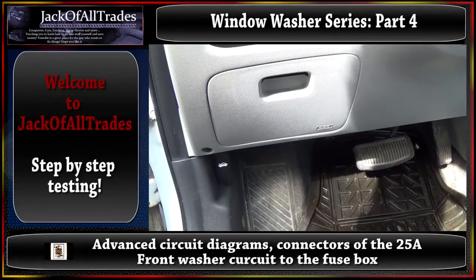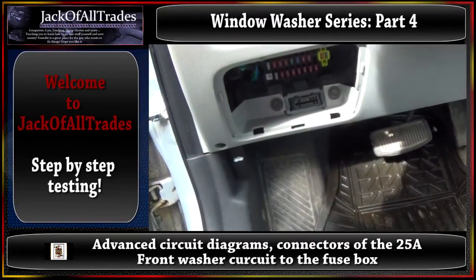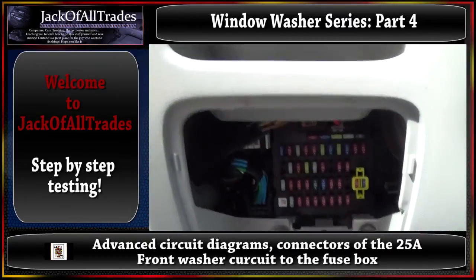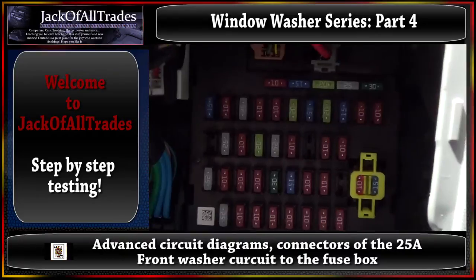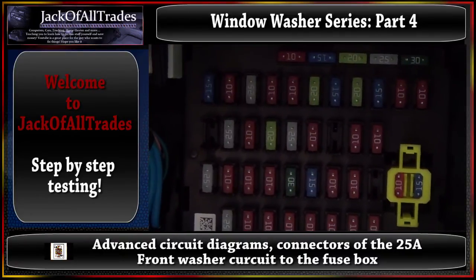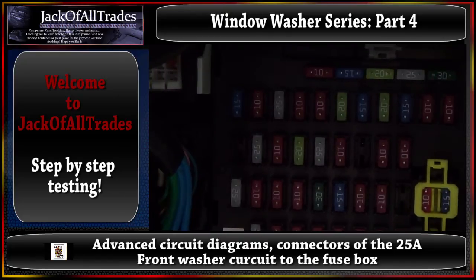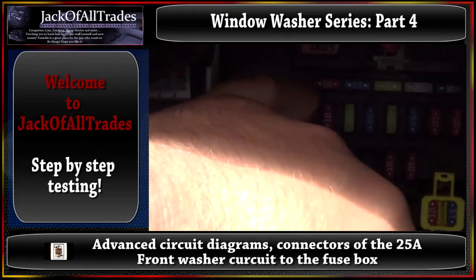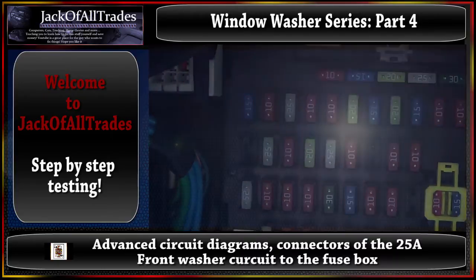Okay guys, so now what we're going to do is test from the switch to the fuse box. Let's pop this off here real quick so they can look down here - zoom in. We're going to make this simple because it's too hard to hold the camera and this is such a tight spot. We're going to be showing you the fuses right up in here - the front washer and the rear washer fuse.